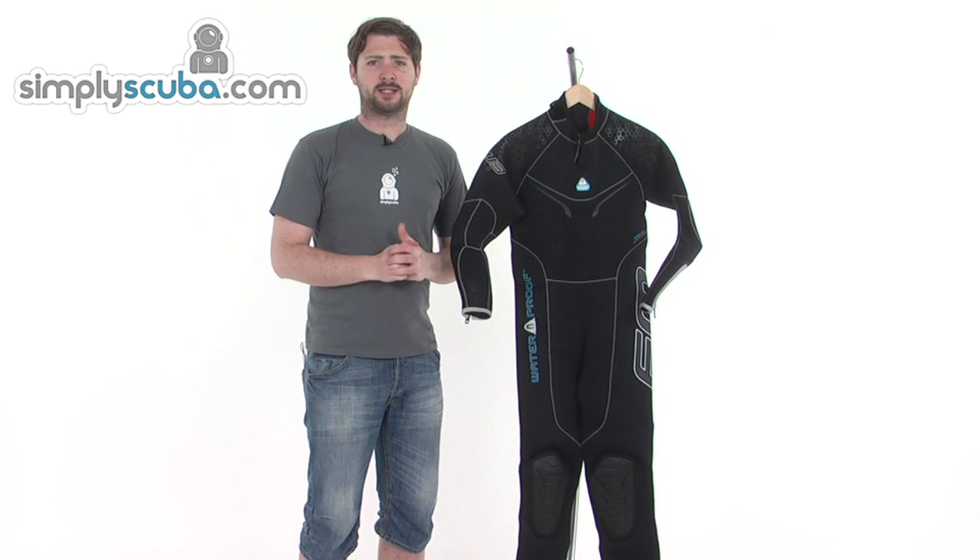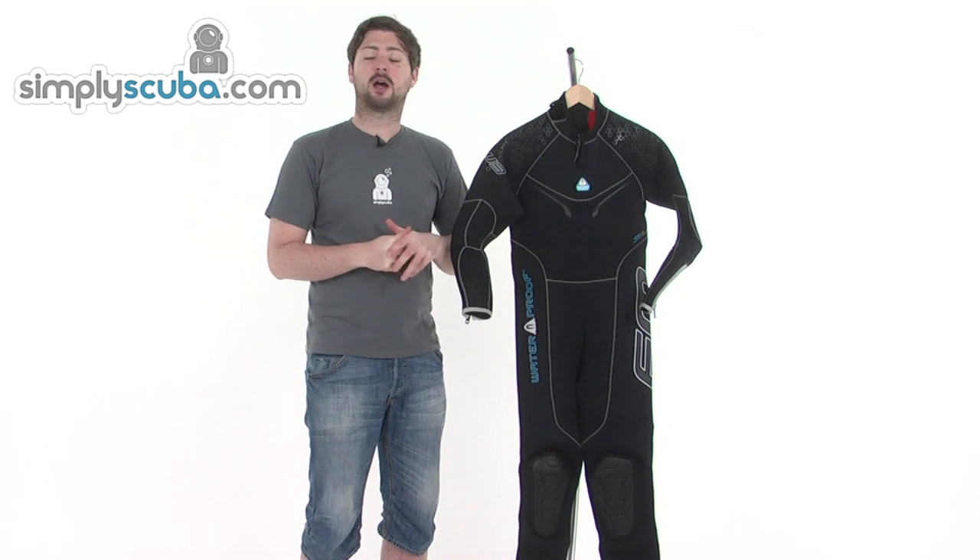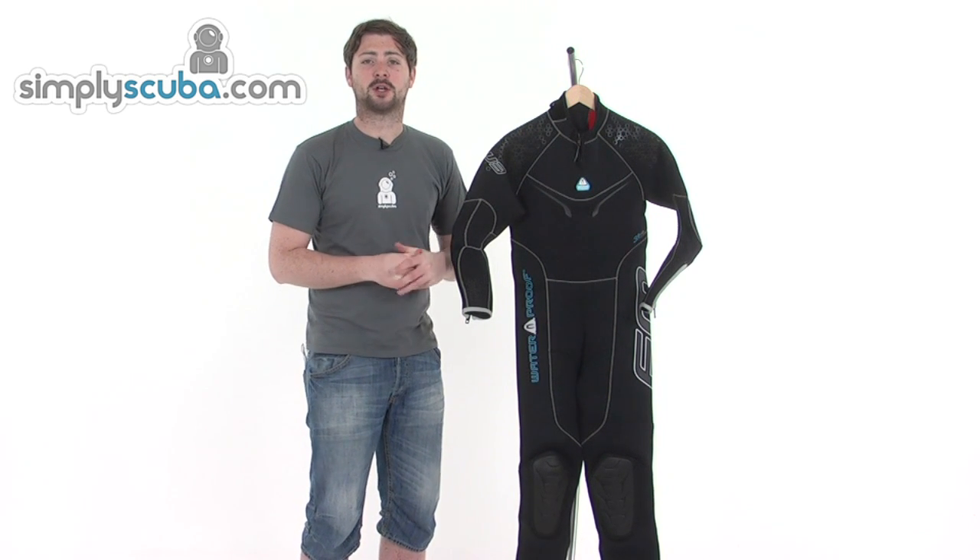Hi, welcome to SimplyScuba.com. In this session we're taking a look at the Waterproof W3 wetsuit, which comes in both male and female cut. We'll be going through the male cut here for the purpose of the video. Let's go ahead and take a closer look.